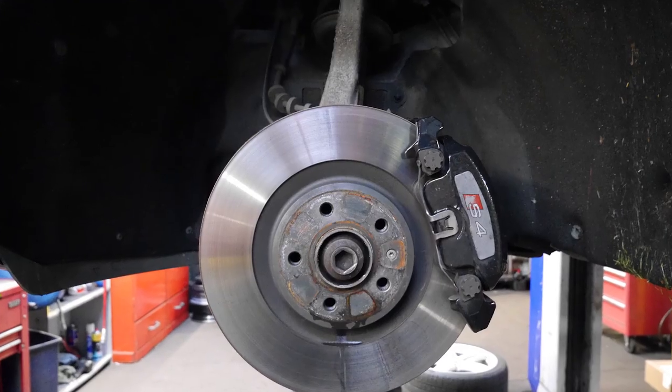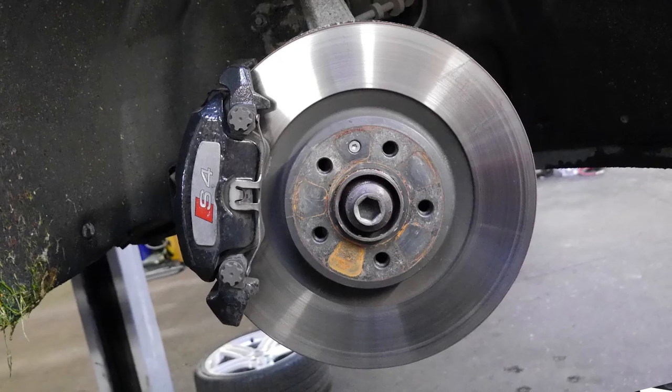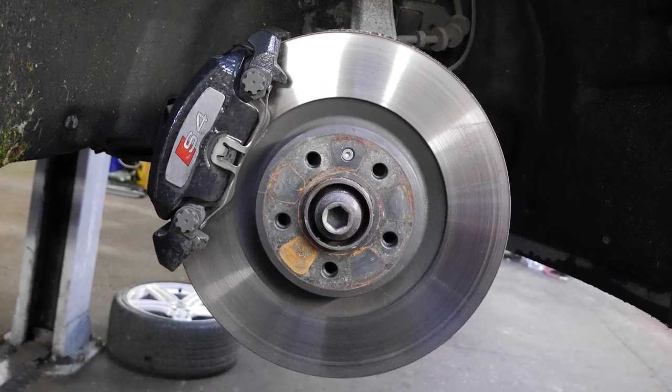Let's talk brake upgrades. We're going to be discussing only front brakes. I will touch on the rear brakes and I'll explain why at the end, so stick around for that. But we'll jump straight into it. So the stock brakes, they are a single-pot caliper, a floating caliper, and the discs are 345mm.